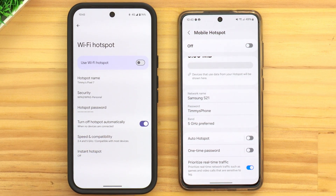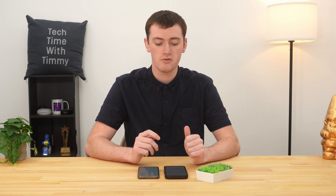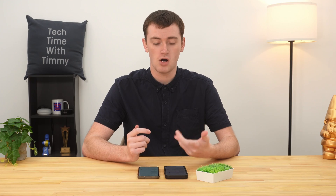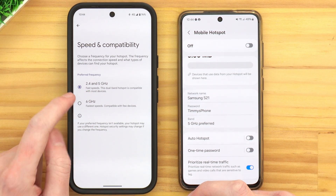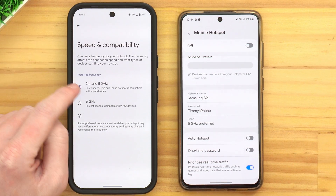On the Pixel, we have Turn Off Hotspot Automatically. That means if there are no other devices connected to your phone's hotspot, the phone will turn the hotspot off so it's not using battery, because making a hotspot will use a fair bit of your phone's battery. You probably want to keep that on, but if it's causing problems, you can turn this off and the hotspot will not turn off until you manually turn it off. We also have Speed and Compatibility — you probably want to leave it at 2.4 and 5 gigahertz. You can choose 6 gigahertz, but many devices can't yet use it, so 2.4 and 5 will let you connect any device.